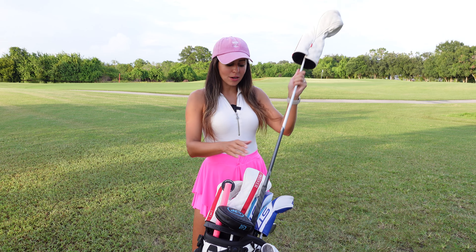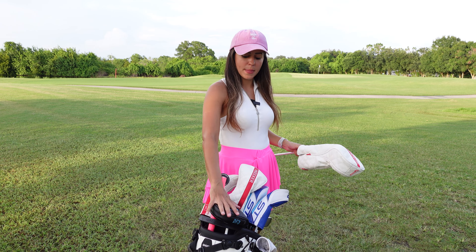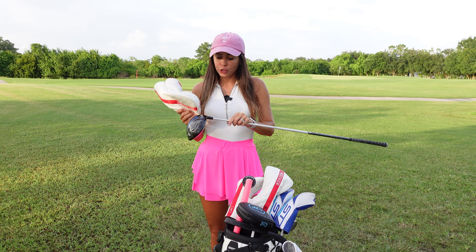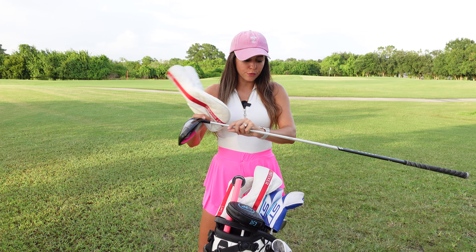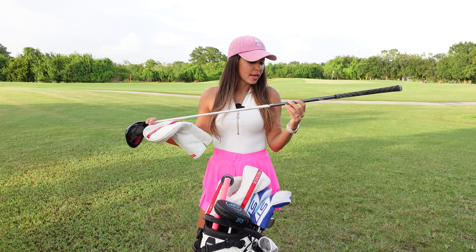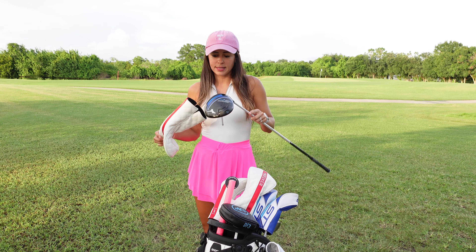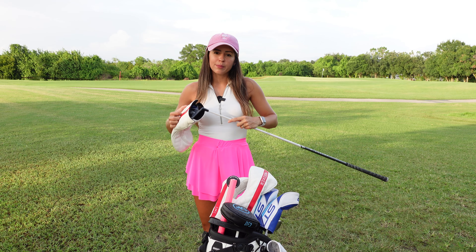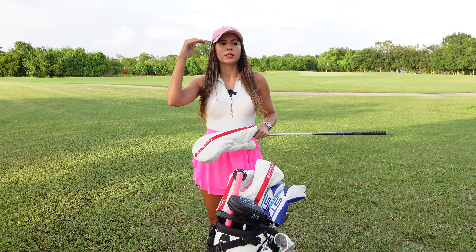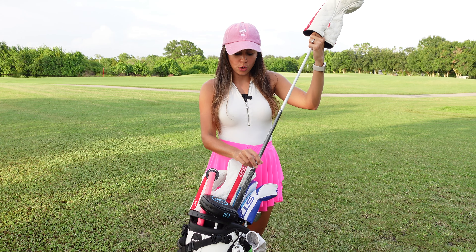Let's start off with my driver. By the way, all of my clubs are Mizunos except my putter. For the driver I got the ST Max 230s — it is a 10.5 degree with the Aldila Ascent shaft, 40 grams, and it's a senior flex. I'm right in between senior and regular, kind of on the high side of senior and low side of regular, so I decided to go with senior flex for all of my clubs.